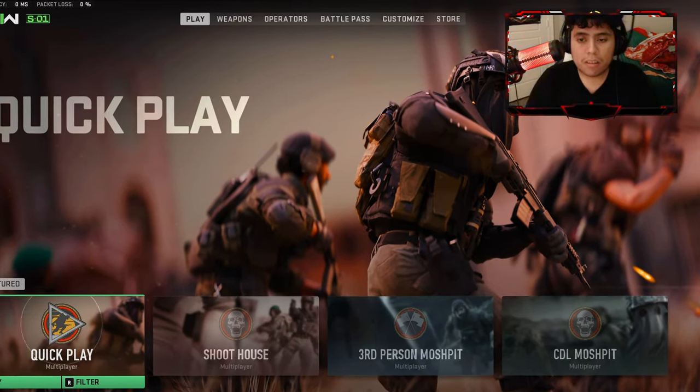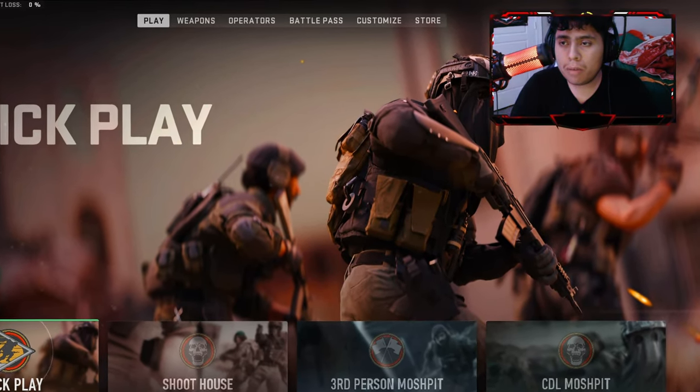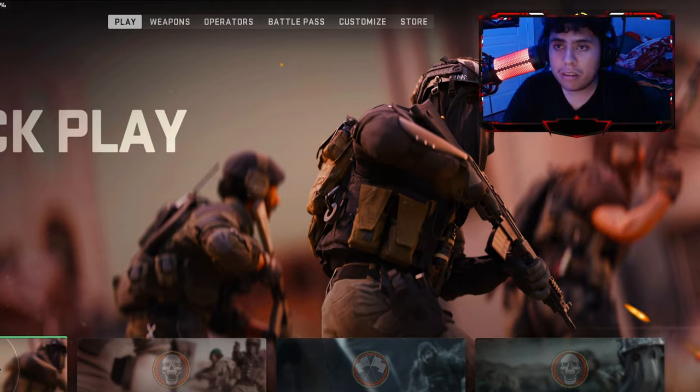What's up guys, Jitsimax here. Today I'll be showing out the most underrated weapon in Call of Duty history. It's called the STB-556.